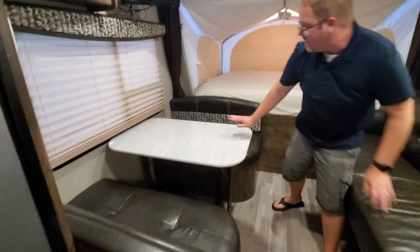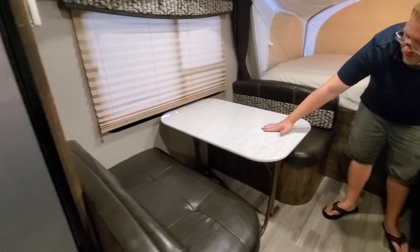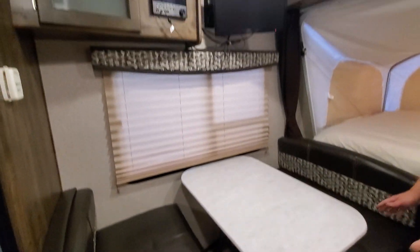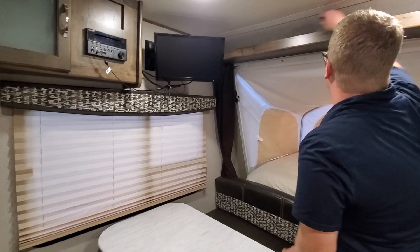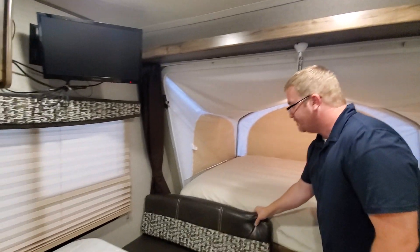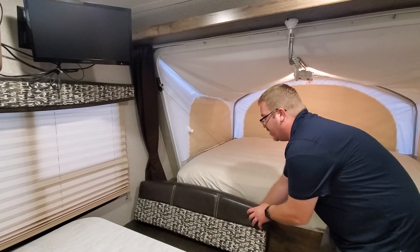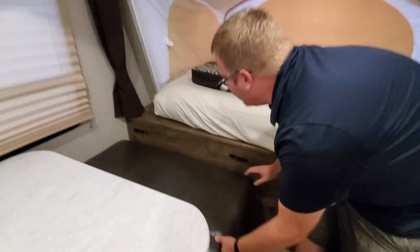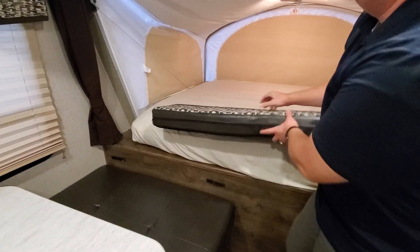The dinette will also fold down and you can make that into a bed as well if you need to. There's more storage up above — we like storing towels and things up there. There's even more storage underneath, with access to the pass-through that runs down along here, so there's a lot of storage and easy access to it.